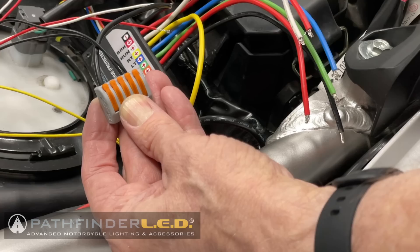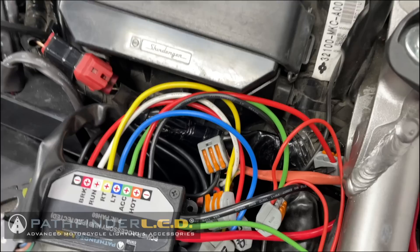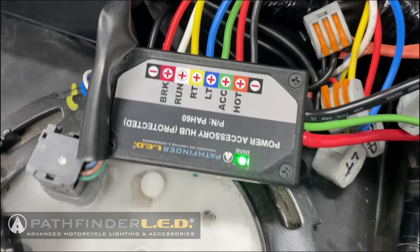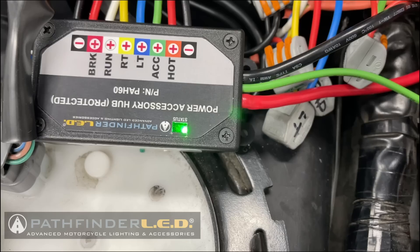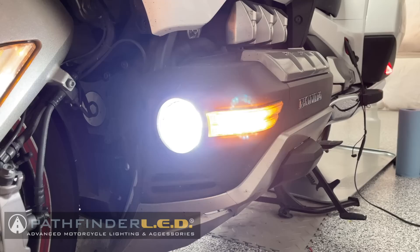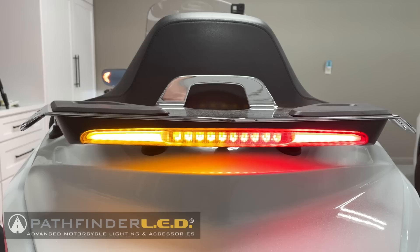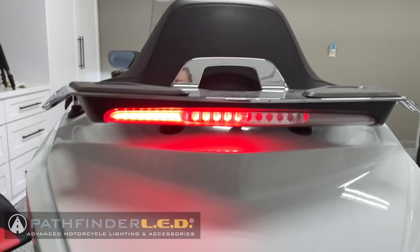Here's what it looks like once I've got all my accessories connected using the various size lever nuts. Let's turn on the bike — the status light is green, which is a good sign, meaning everything's working in order. If the status light is red when you turn it on for the first time, try turning the ignition off and back on to force a reset of the power accessory hub. Before putting the seat back on, check all of your accessories to make sure they're working correctly. Here I'm testing the left turn signal, then the right turn signal, and the taillights and brake lights.